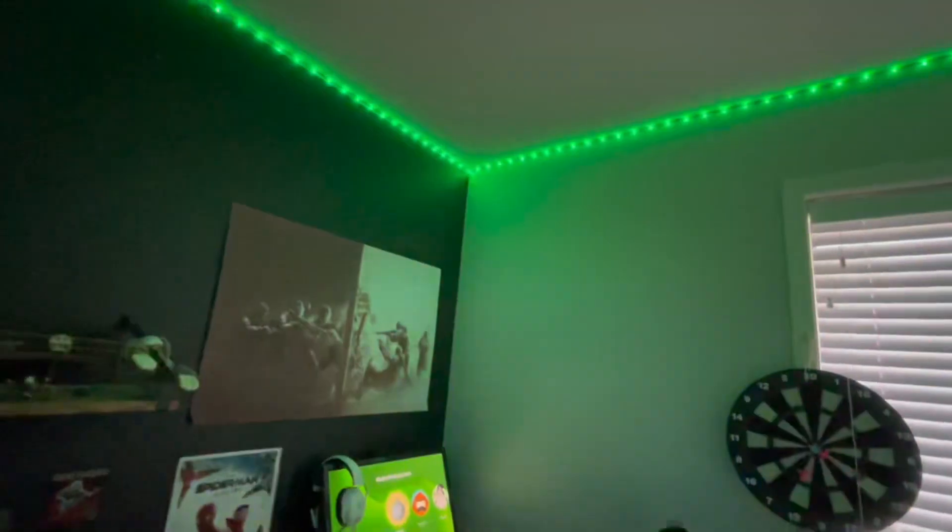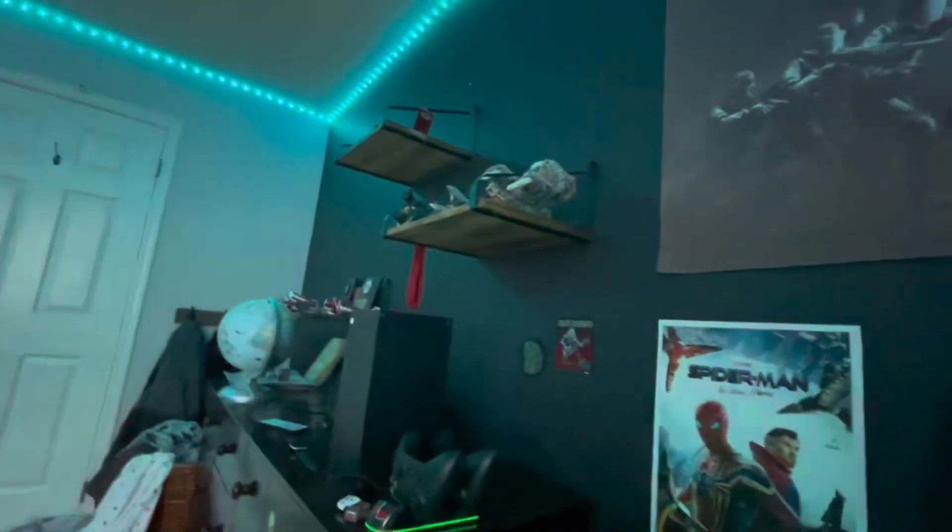I also have a setting on my lights so whenever I make a sound it'll change color. So if I'm raging — it changes. I'm gonna give myself a seizure.